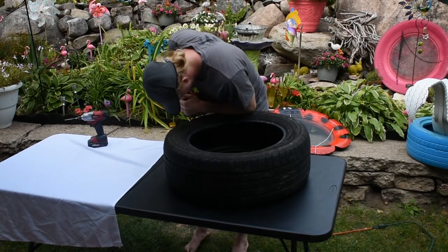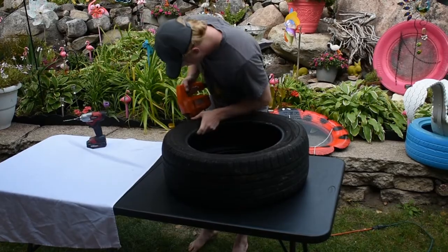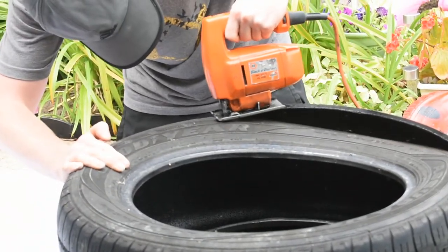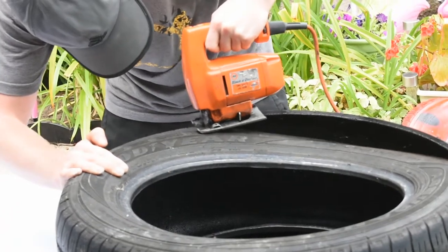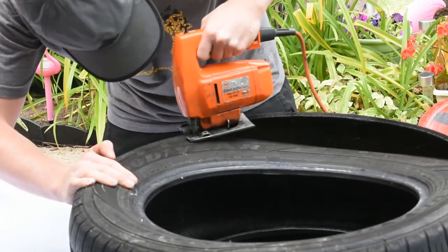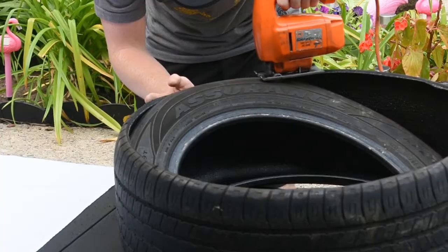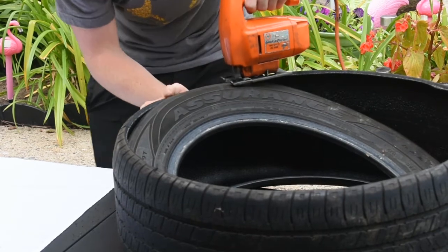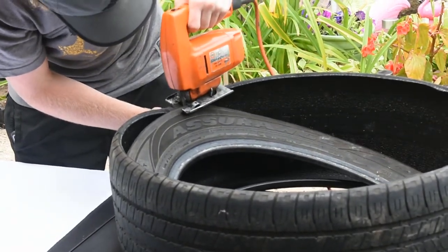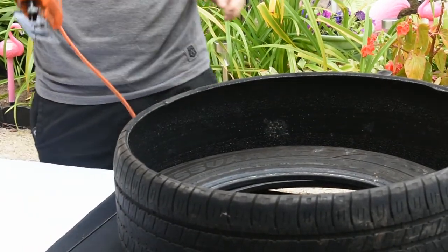Drill a hole on the top of one of the outside lines on the tire. Insert the blade of the jigsaw into the hole that you drilled into the tire. Now cut around the tire, the same tire line, all the way around. After you've cut the tire on both sides, you now have two recycled tire rings to make your wildlife feeder.